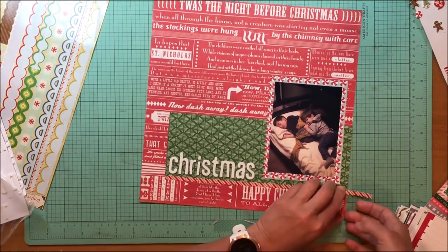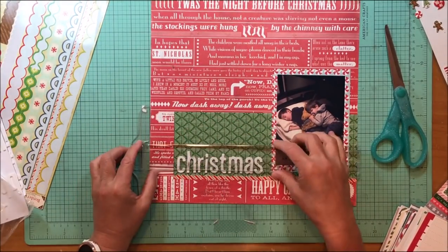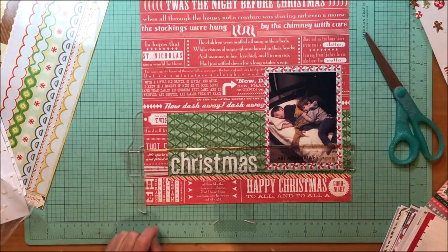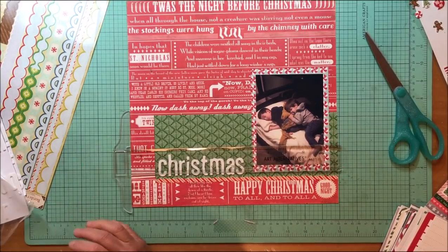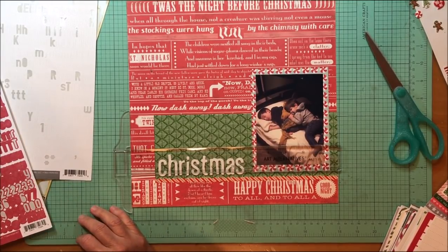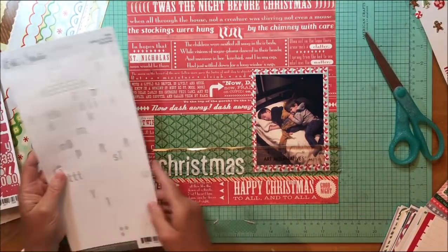Right now I'm putting that little border sticker on there. That border sticker is from the Crate Paper Peppermint collection, just the border accent stickers. The foam alpha is from American Crafts Thickers in the Daiquiri font in white. So this layout, besides being about the really sweet photo, the big embellishing is really going to come from the title.